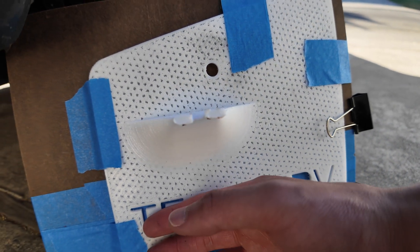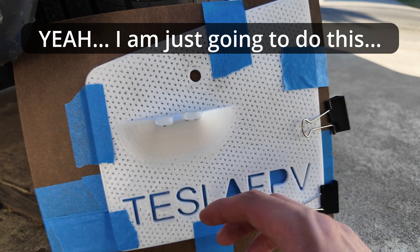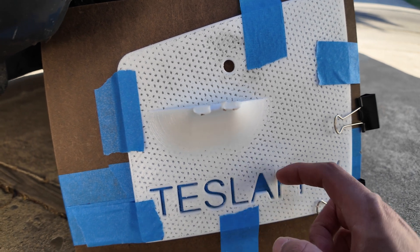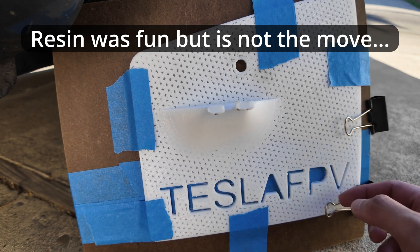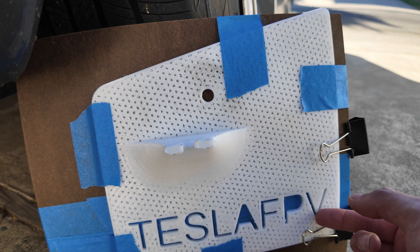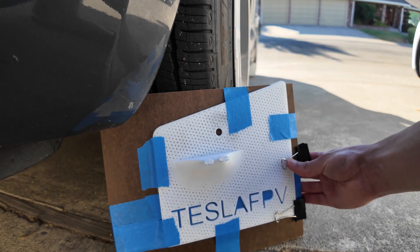It looks so beefy and meaty — definitely protection for the Tesla. The letters actually go all the way through the mud flap. I could have made it thicker and had them stop halfway, but I wanted them to go all the way through. These little bits hanging off need reinforcement, so I'm going to try some resin epoxy on them. You don't have to do this — you can make the letters go just halfway — but I wanted to try it for fun.